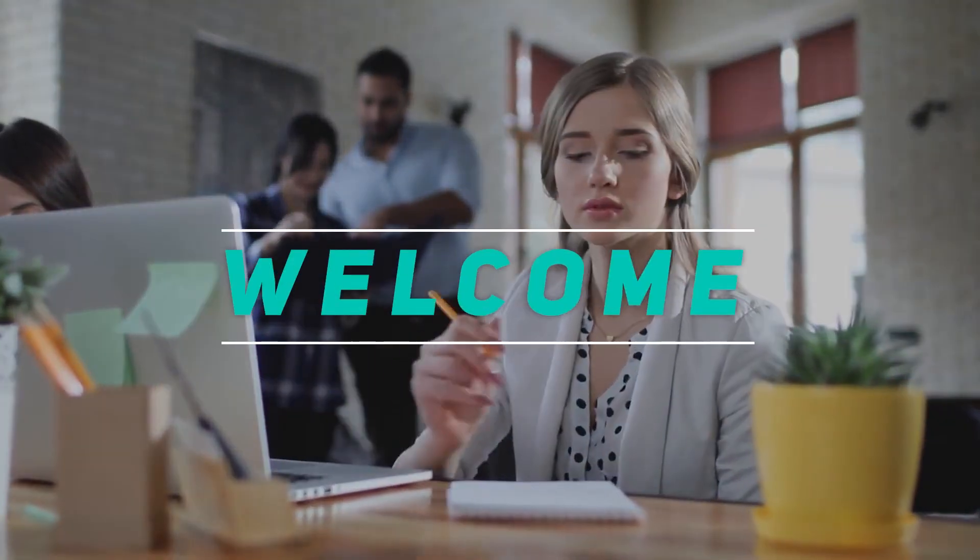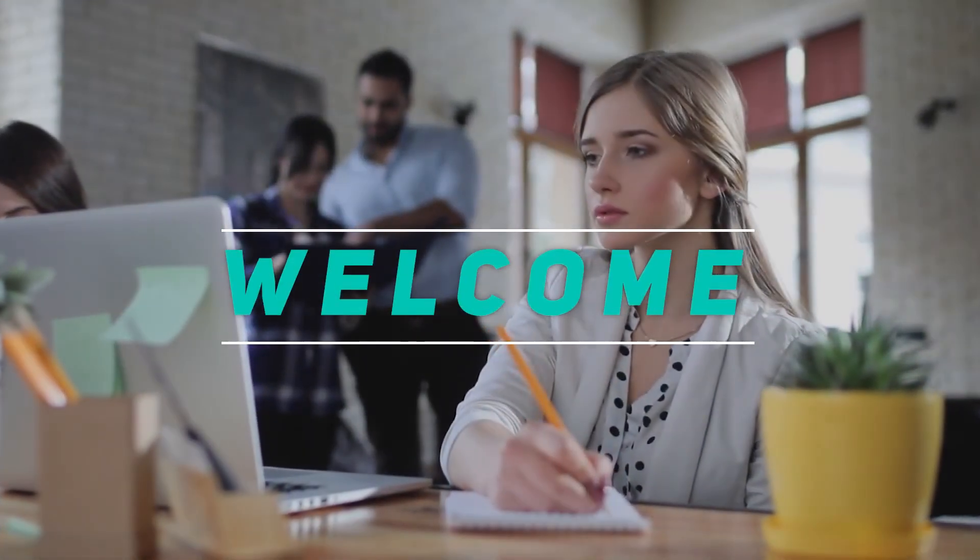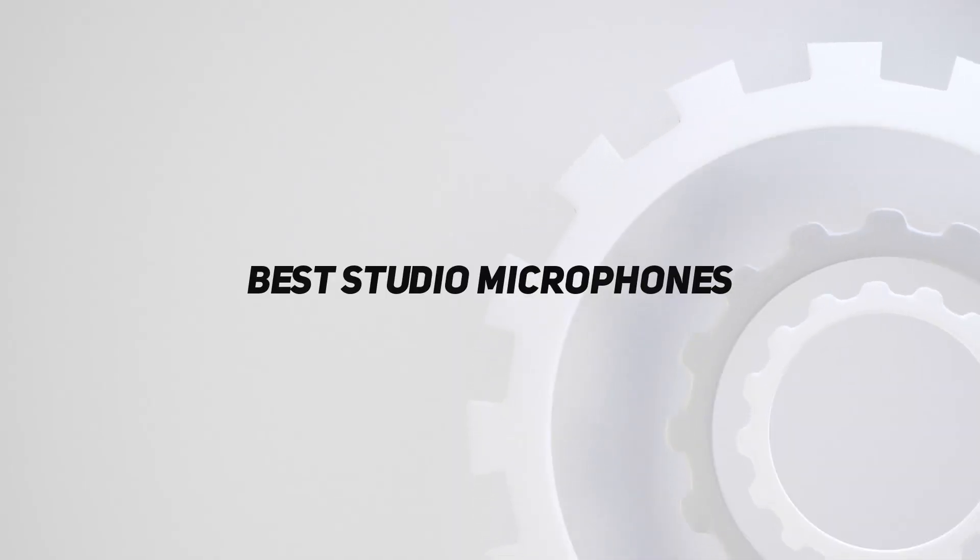Hey, welcome back to my channel. In this video, I'm going to talk about the Top 5 Best Studio Microphones.